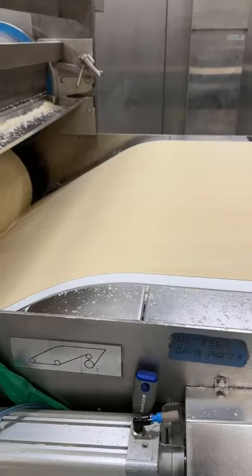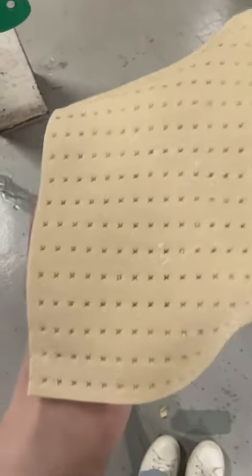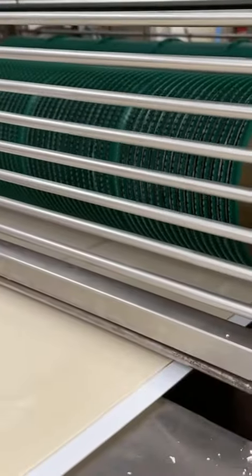Then the dough goes back down to get flattened. That's when my favorite part happens — the stipler. This device pokes holes in the matzah. Here's a stipler from 100 years ago from Streit's original factory on the Lower East Side, and here's a modern one.